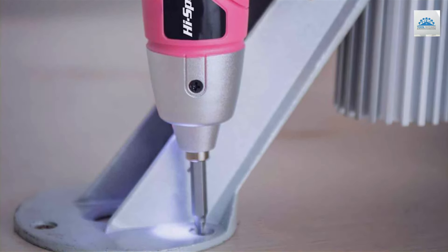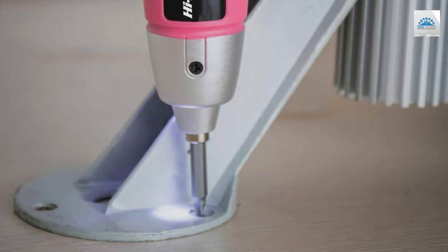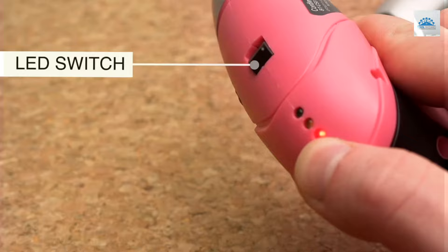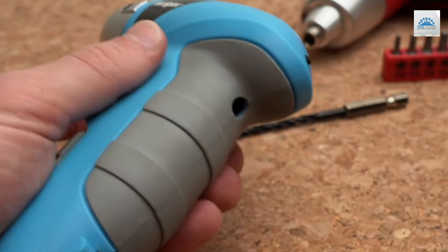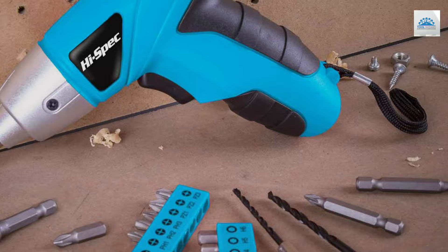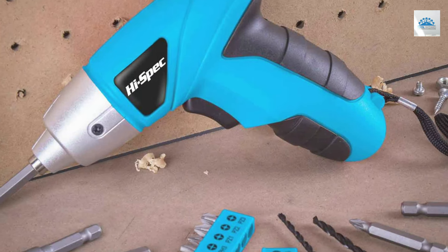Durability is key with the high-spec set. The screwdriver and bits are constructed from high-quality materials, ensuring longevity and reliability. The set includes a variety of bits, making it versatile for different types of screws and projects. Its compact design makes it easy to carry and store, perfect for DIY enthusiasts with limited storage space.